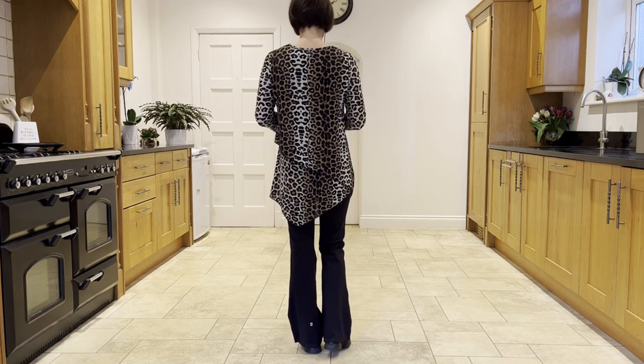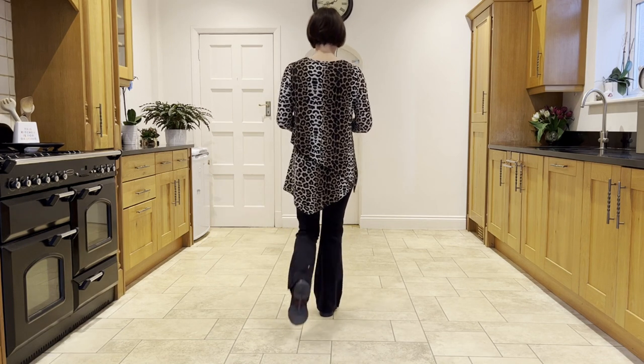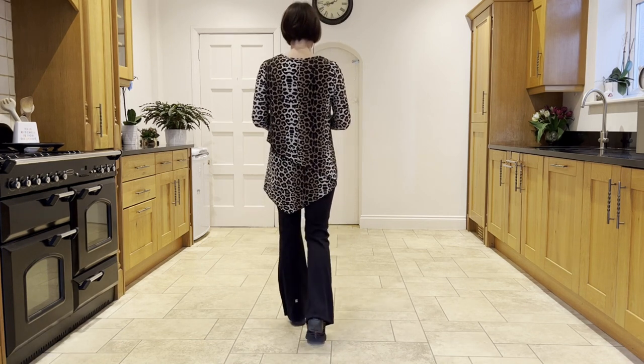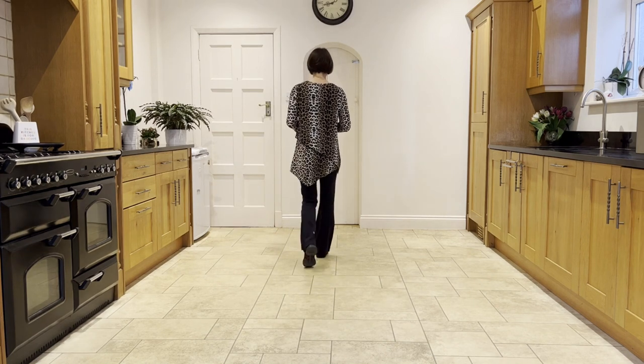Leading with your right, you're going to step forward on the right and hitch the left. Go into a coaster step, coaster step, two walks forward — right, left — then a forward shuffle on the right, forward shuffle.